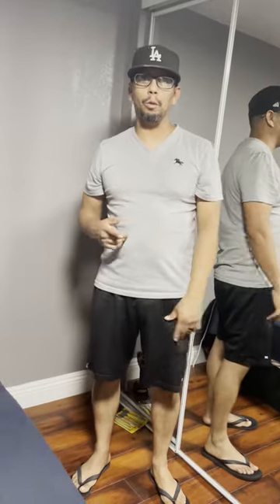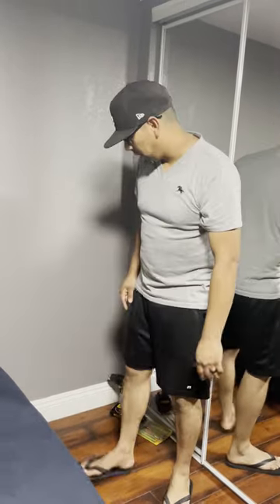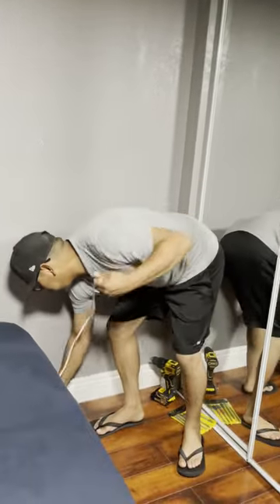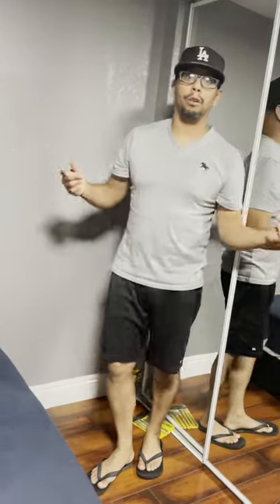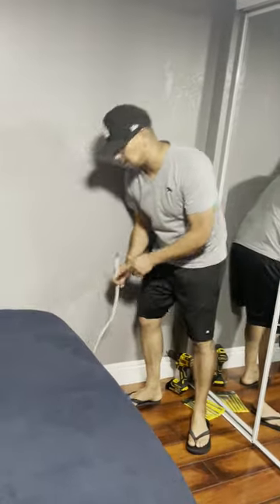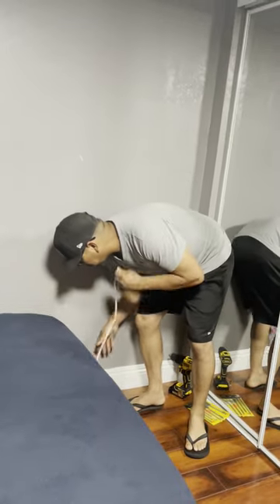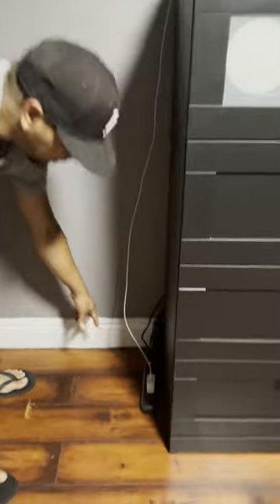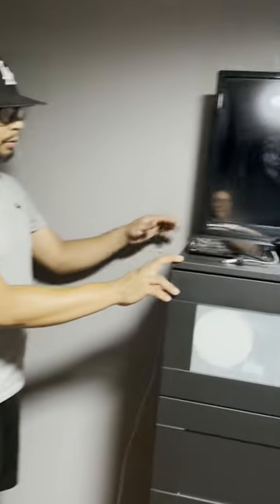Hey guys, welcome back to DIY TV where we teach you how to do things yourself. For today's project I'm going to teach you guys how to reroute your cable box TV cable, also called coax cable. We just rearranged our room — our dresser used to be in this area and our TV was right here, so we're going to reroute the cable to the new location next to the TV and cable box. That way we avoid having wires everywhere, avoid the trip hazard, and it just looks nicer.